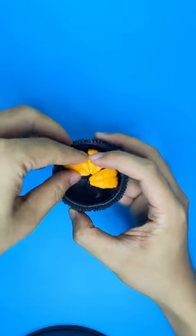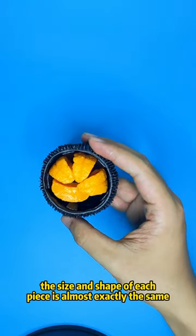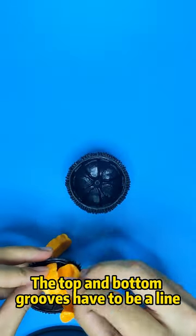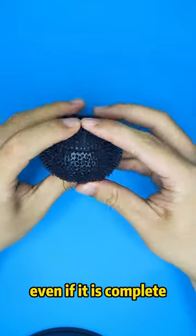If you look closely, the size and shape of each piece is almost exactly the same, so you have to pay attention to the details. The top and bottom grooves have to be aligned, and the yellow part can be seen even when it is completed.